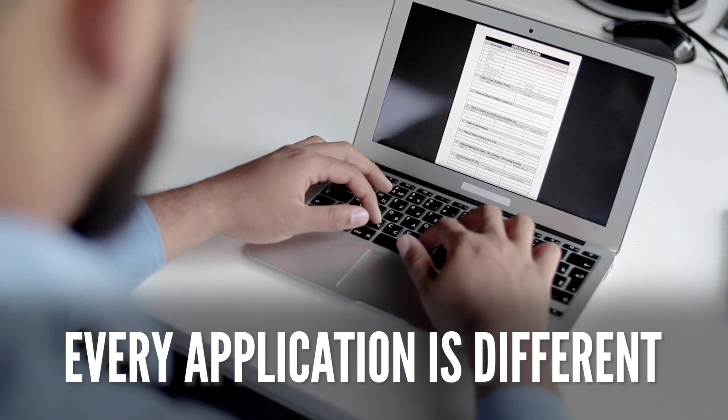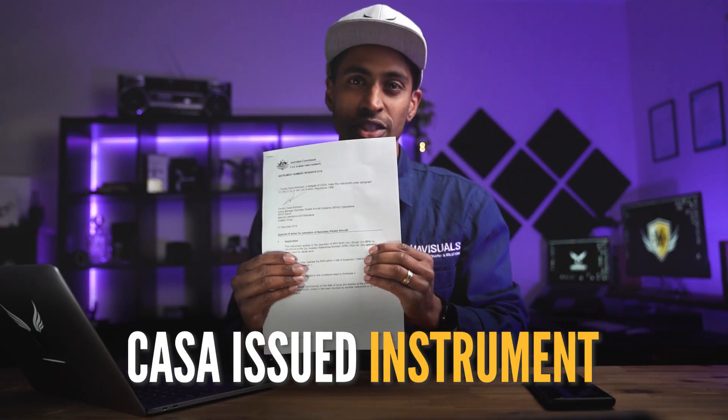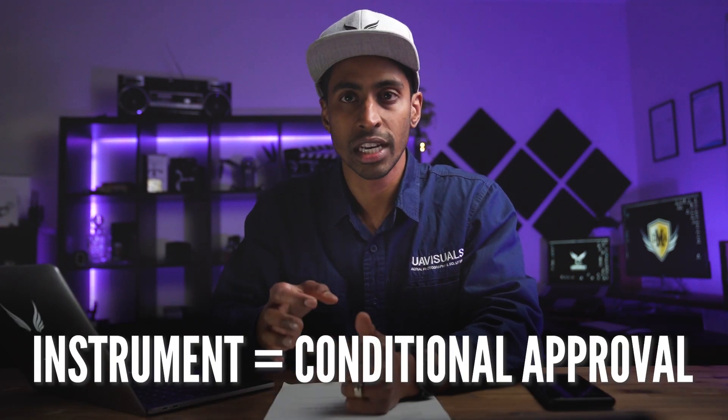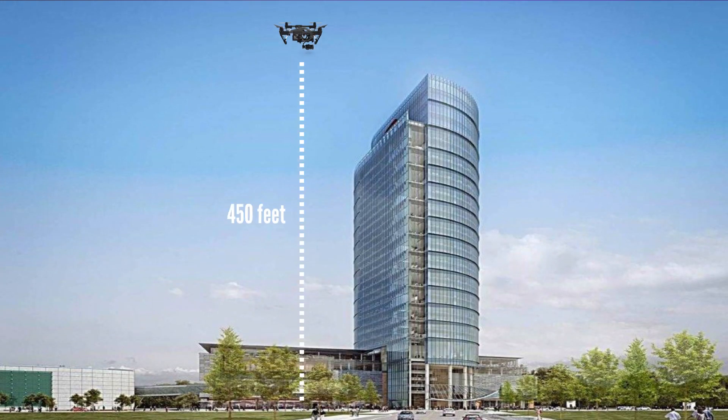One thing to know before we get stuck in: every application is going to be different. What I'm about to explain was our process for this operation conducted in 2018 and its specific conditions — it will be different to yours and will probably change over time. Also, I can't reveal too much of the actual operation because we're under NDA, but hopefully this will give you enough information on the broader overall process. A CASA-issued instrument is basically your approval to fly or operate your drone in relation to specific conditions outside your normal approved conditions — for example, if you want to fly above 400 feet, at night, or in this case, within three nautical miles of a controlled airspace.